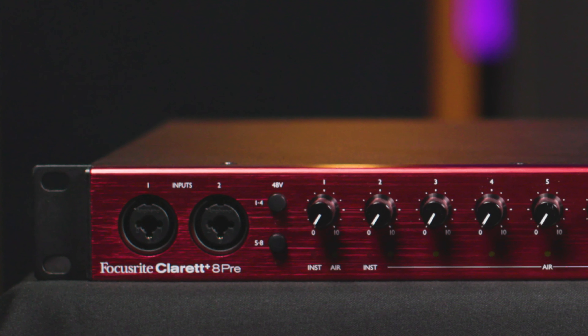Hi, I'm Mitch Gallagher from Sweetwater. Today, we're looking at the latest audio interface from Focusrite. Let's get started.